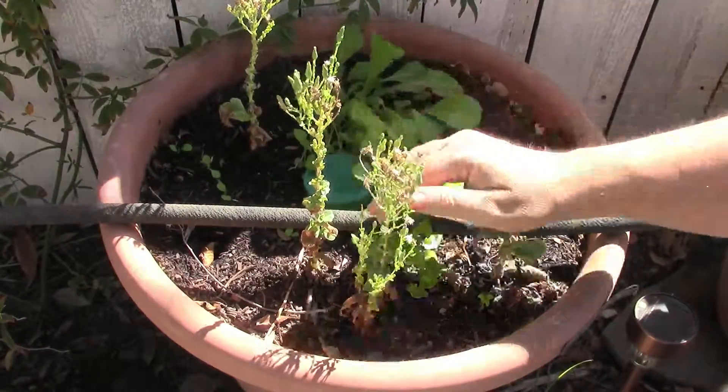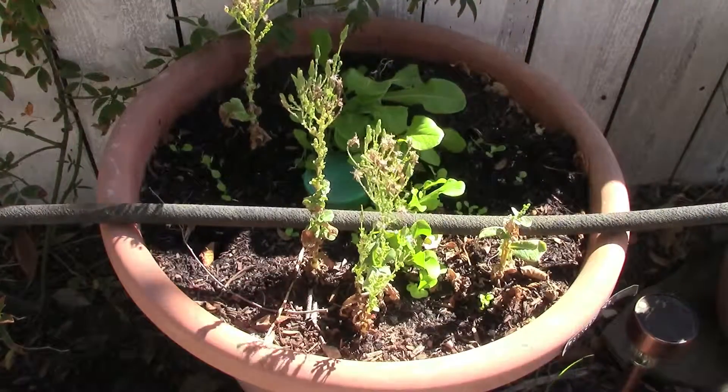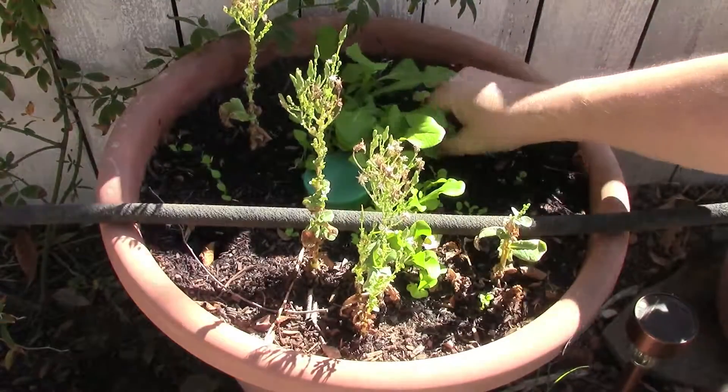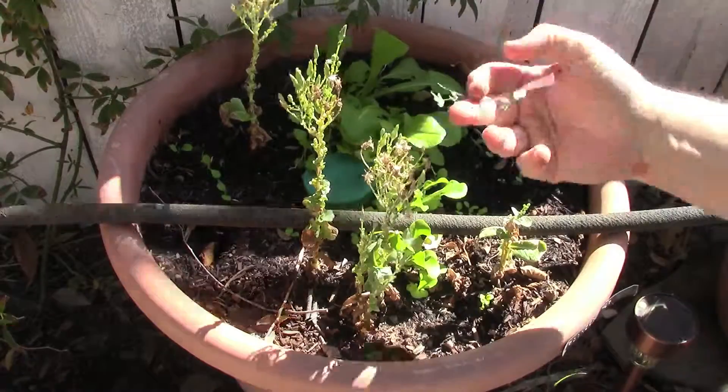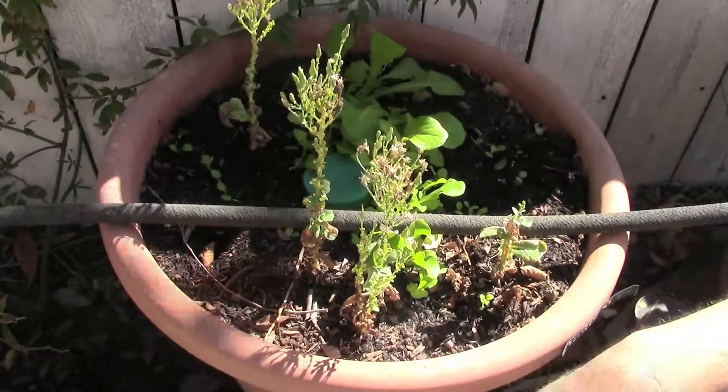if it gets too hot, let it go and it will definitely come back. We've actually got some greens in here we could harvest for a small salad tonight — maybe beef up a salad with some supermarket lettuce and use that as a nice topping. There's also some spurge in here, so we'll pull that out.